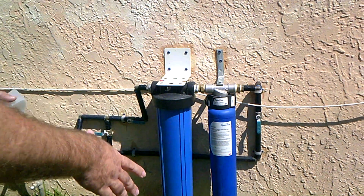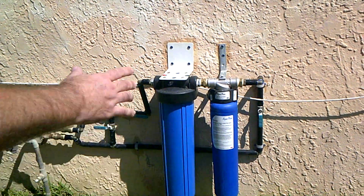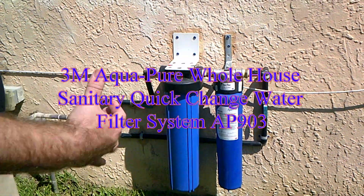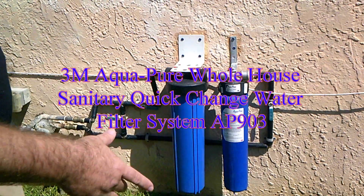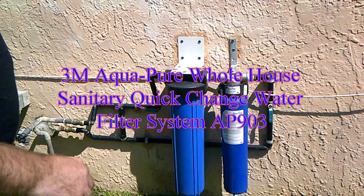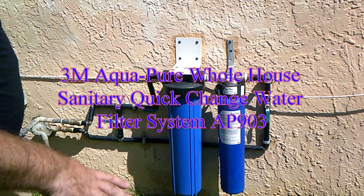This is going to be a short review on the AquaPure 3M water filter. There was a request on Amazon asking if, after the system is installed, it changes the pH of the water. I want to address that directly, as well as doing a few other tests, and we will do that inside.